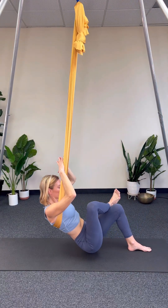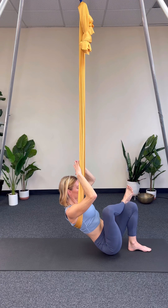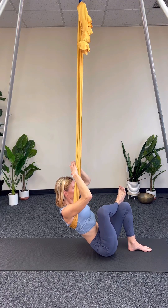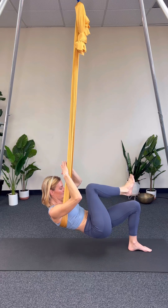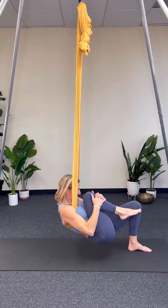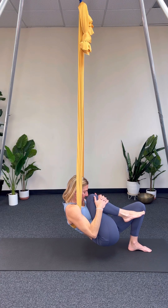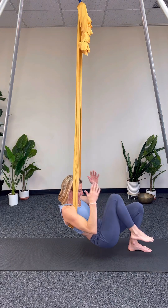And then we're going to hug that right knee into the chest for wind removing. Draw the hips up and then bring the right knee into your chest. As you hug it in, draw the knee to the nose and actively draw your shoulders down. Root down in that left foot to keep the hips up.